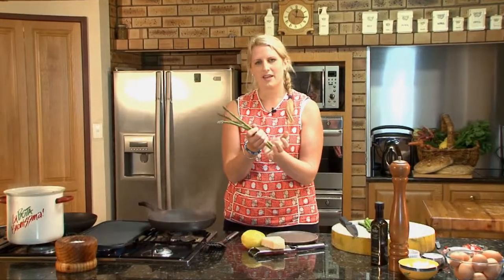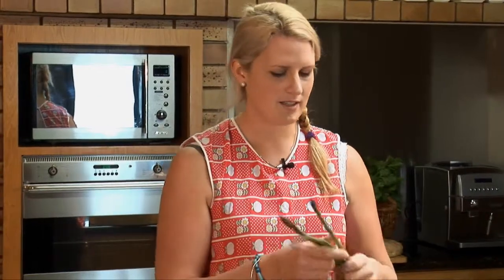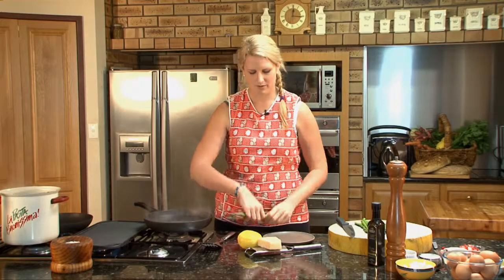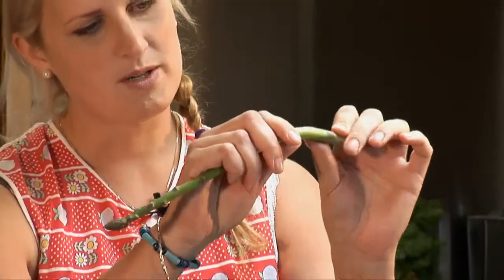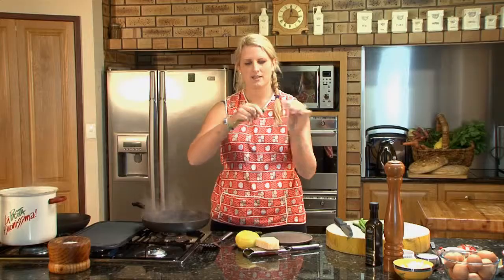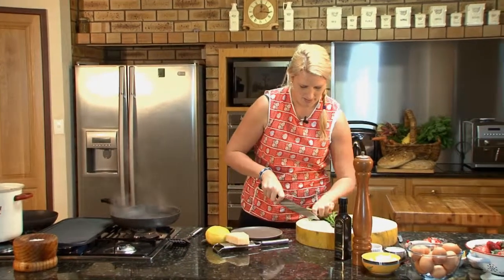The asparagus when you buy it in the shops comes really long and there's a little woody bit at the end. Rather than getting a knife and cutting it like lots of people do, asparagus has a natural little bend in it and if you just hold it towards the end and snap it, that's where you want it to be. Then if you're really worried about it you can just take the very end off.